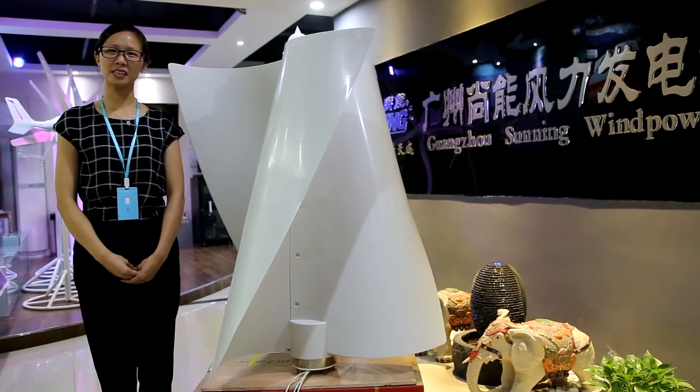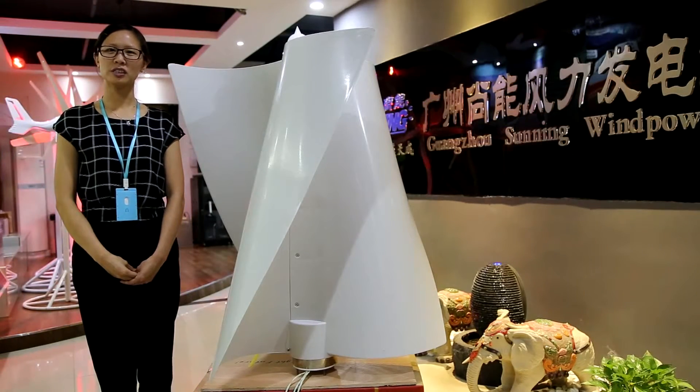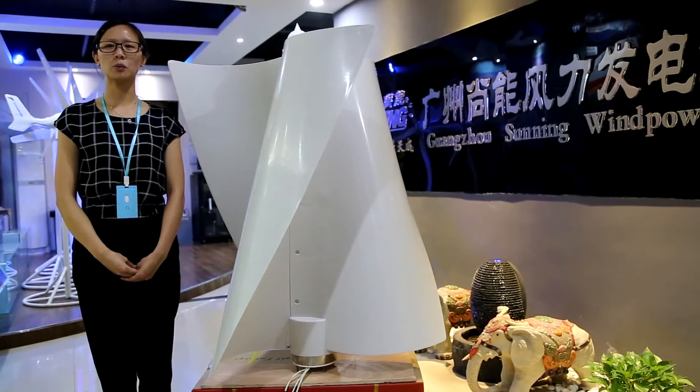Hello, this is Rachel from Sunling Wind Power. Today I will introduce our 200-watt vertical wind turbine to you.